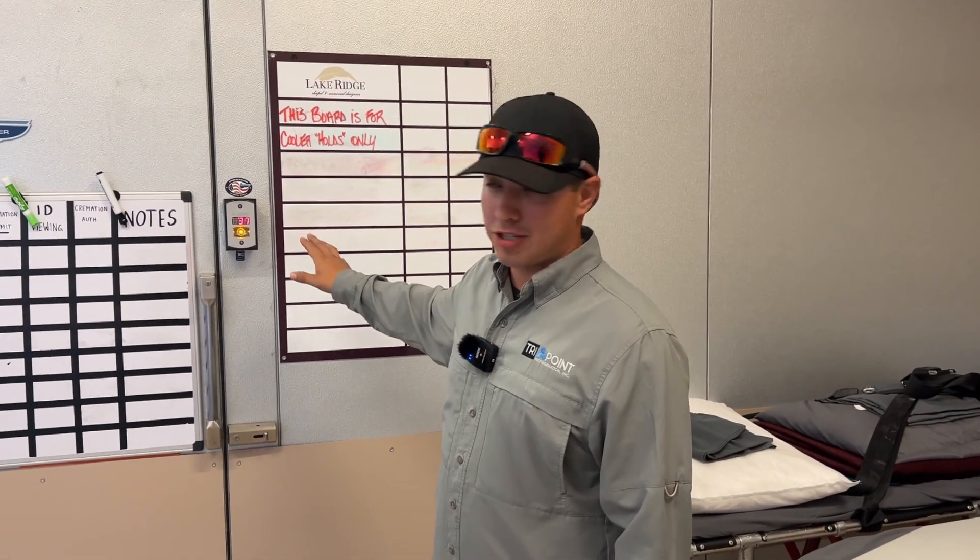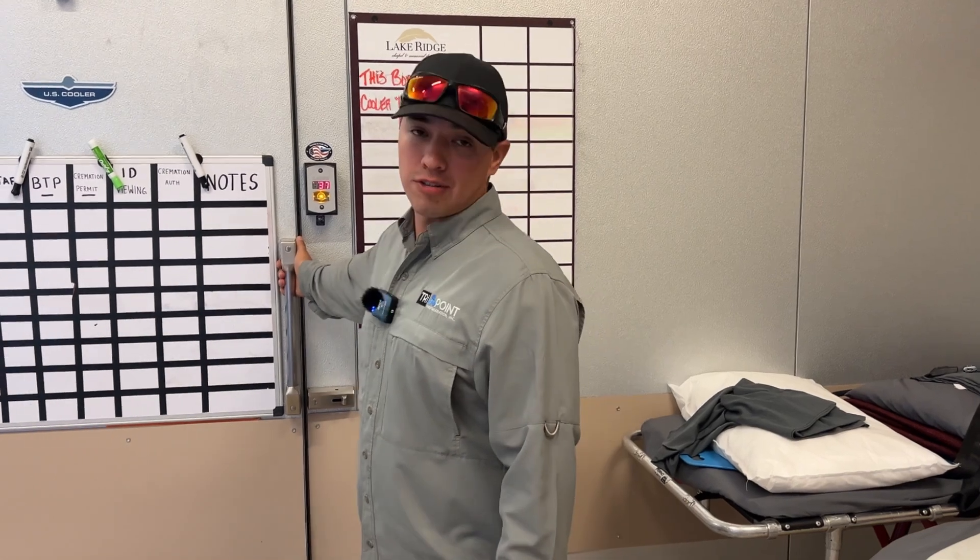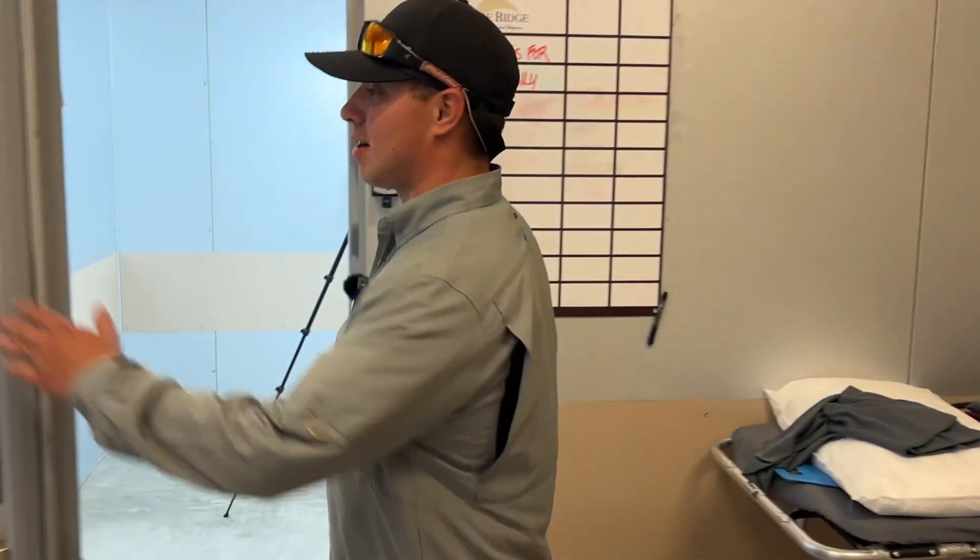This is the customer's walk-in cooler. It's a really critical system — they need to make sure that it's maintaining temperature at all times. Let's walk in and I'll show you where we're going to install this sensor.